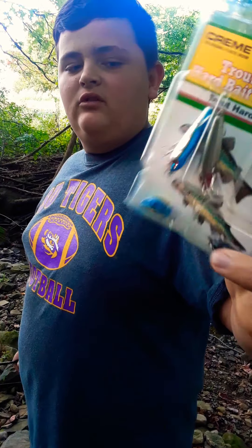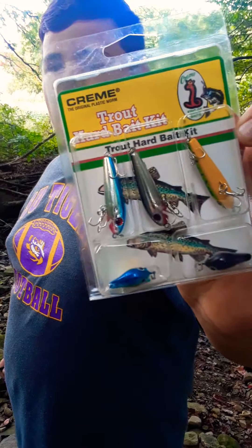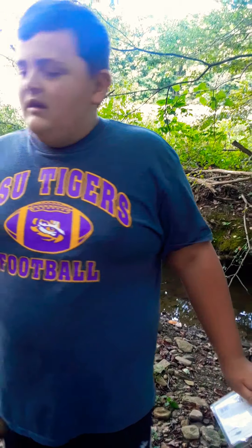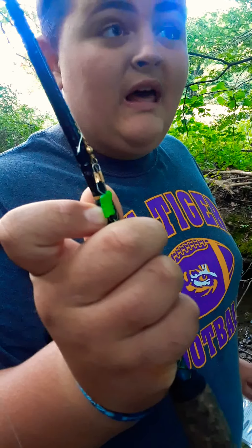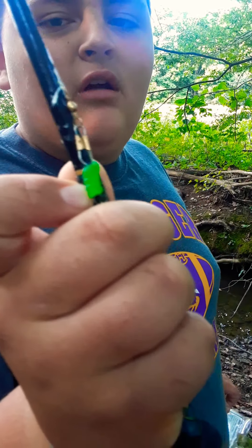I want to catch something on these little guys down there. Lots of jerkbaits though. But first I'm just going to give a try at this right here — this is like my ultra light, ultra light fishing rod reel combo.